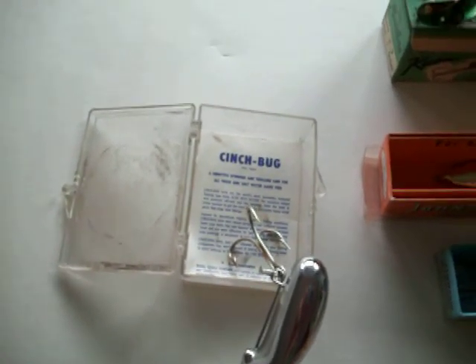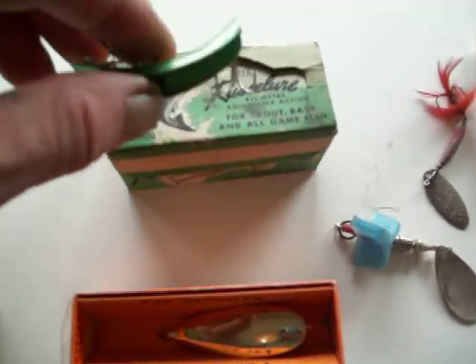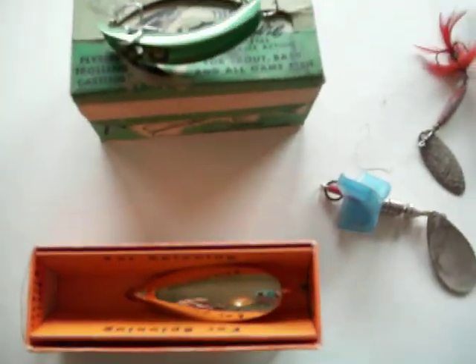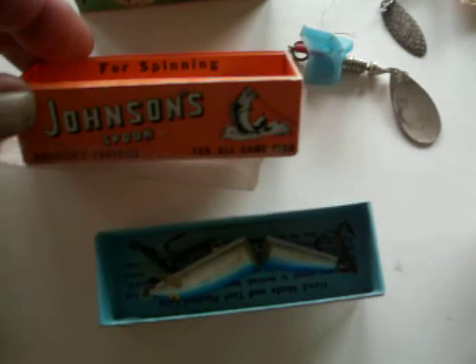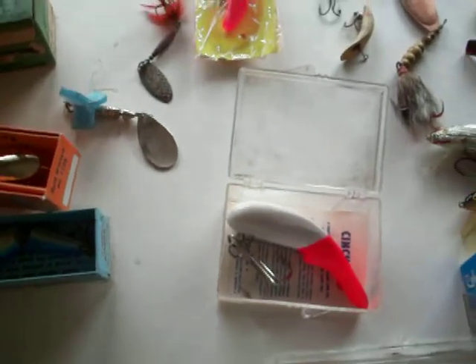This is a video of all the lures that are in my grandfather's toolbox, and there are so many of them here. I didn't think pictures would quite do the trick, but a lot of them are still in their original boxes, and a lot of them I've never even heard of.